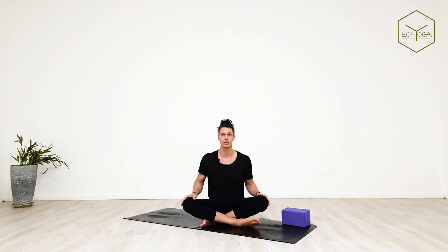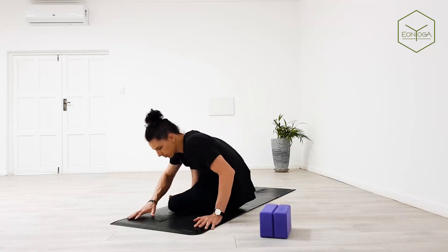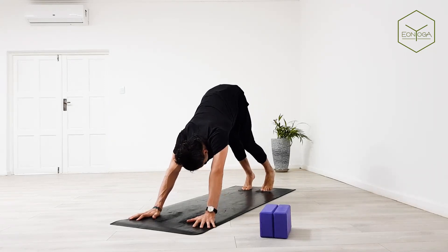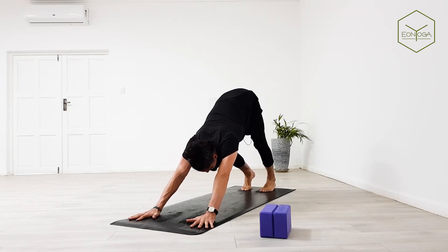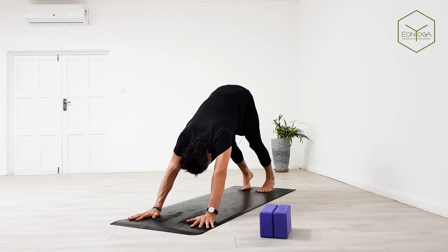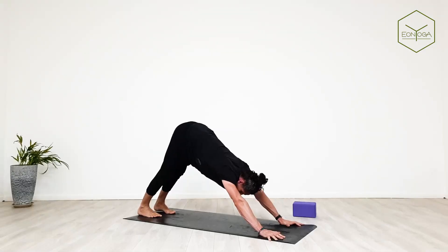Welcome back on the mat. For our practice today, two blocks will come in handy — it's not a must, but it will make one specific sequence easier. We'll start in a downward facing dog, so put the blocks aside for now. Get into your down dog and walk it out. Feel into your body, your legs, your shoulders. Feel the hands gripping the mat, making firm contact with the floor — we'll be making use of hasta bandas, our hand locks, and pada bandas, our feet locks.